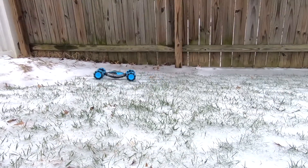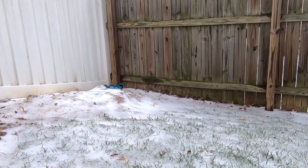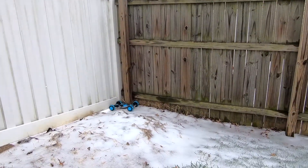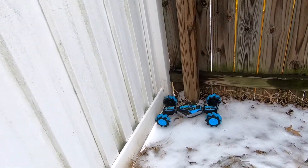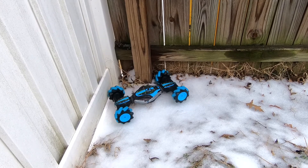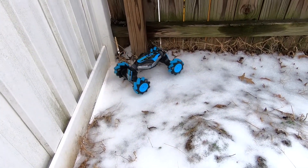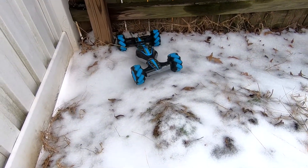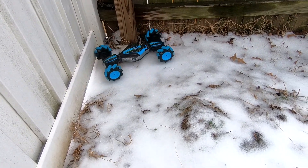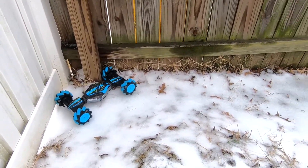Oh no, I'm sliding. No! That's not where I wanted to go. Get in there. Go. We're kind of in a bad spot right now. I think we might as well get out of here. Maybe not. I think we're stuck.